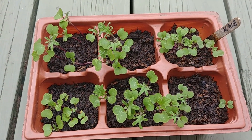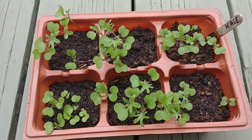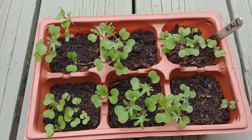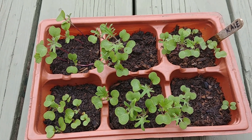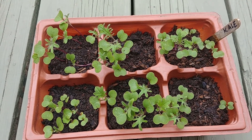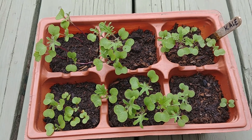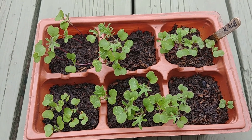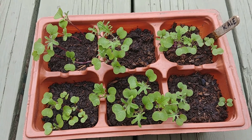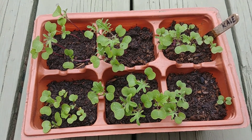About two weeks have passed and you can see that there are many more kale seedlings that have come up, and some of them even have the third leaf, so it's doing pretty well. We'll wait for another two weeks and then check on them, and maybe at that time they'll be ready for transplant.